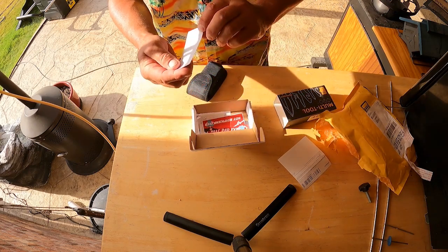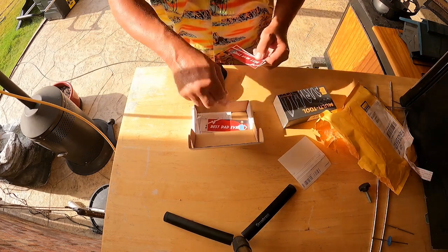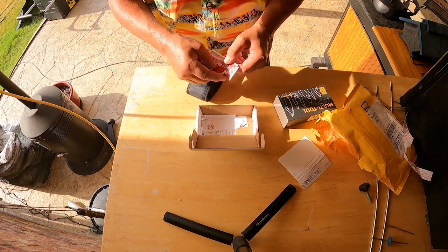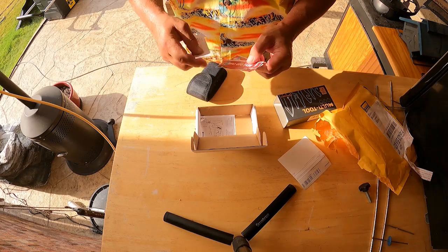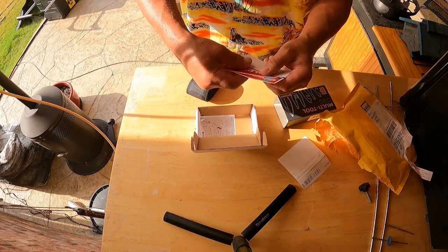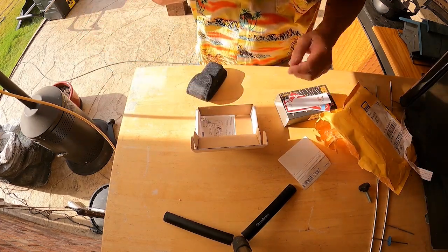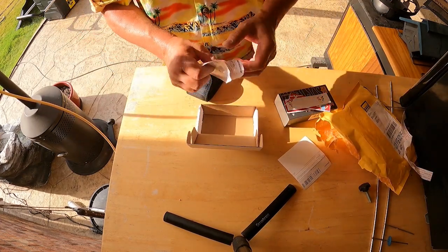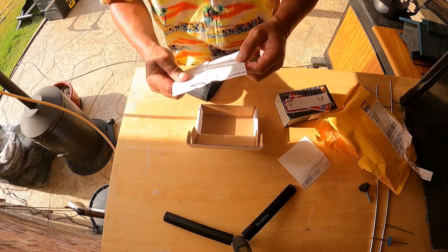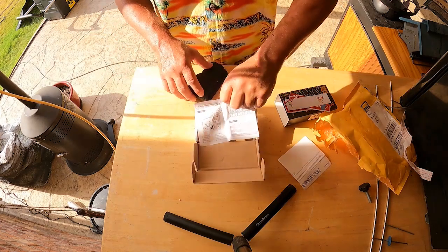Best man ever, best boyfriend ever, best dad ever. I understand now - this is set up as a birthday gift. There's a little owner's instruction manual that shows all the tools and tips.